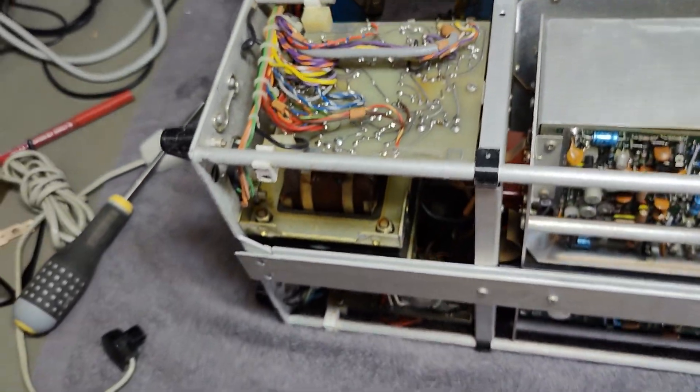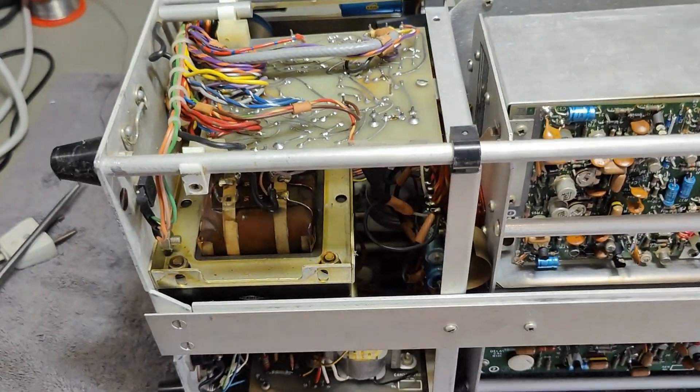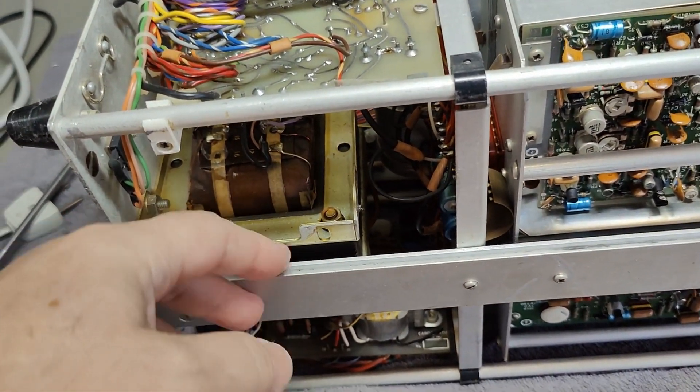And that is of course the big hefty transformer here at the back. This is a good placement.